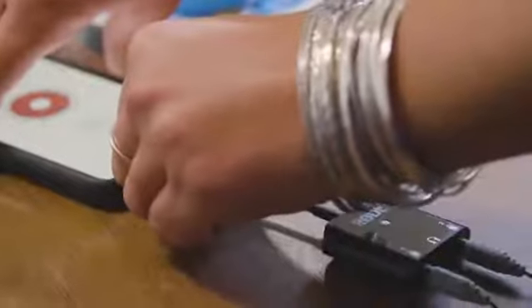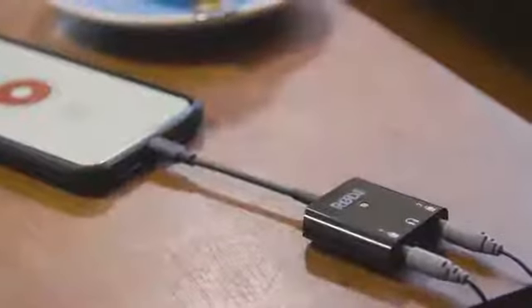To use the product you simply plug it into the lightning port. It will work with iOS devices whether it's an iPhone, an iPod Touch, or even an iPad.